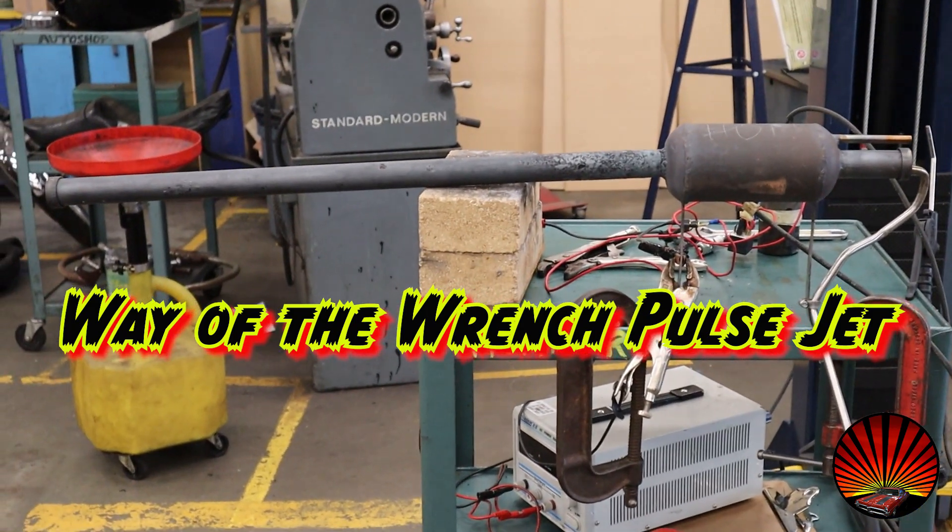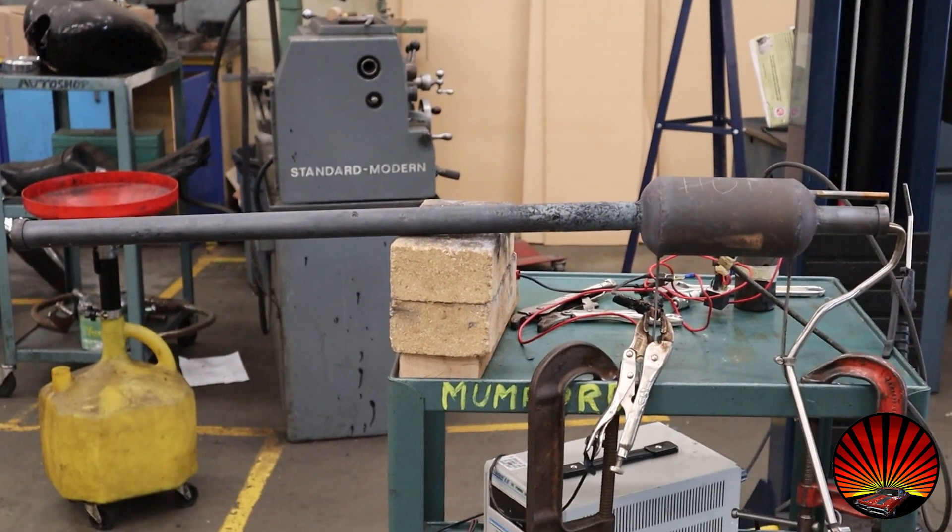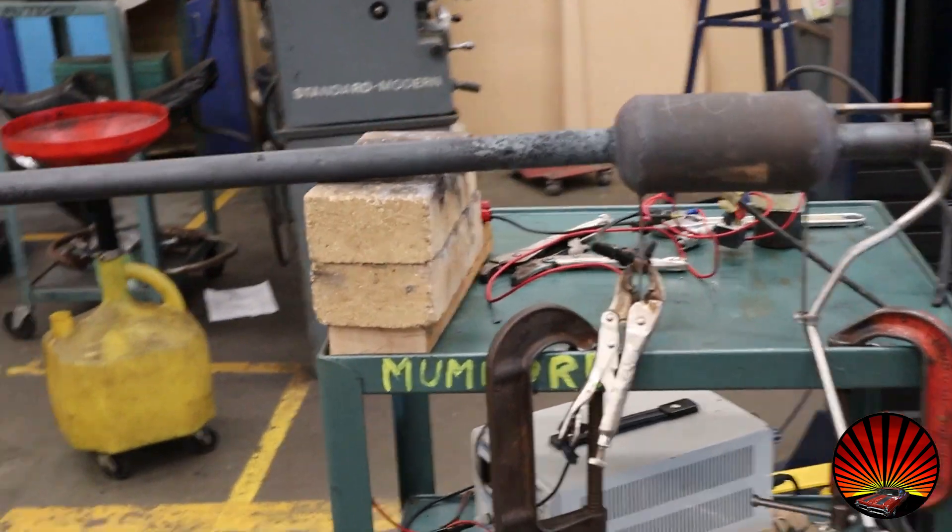All right, thought I'd show you something cool. This is a pulse jet engine. There's no moving parts in it at all, and this is something I've made a couple years ago.